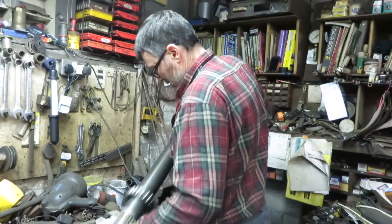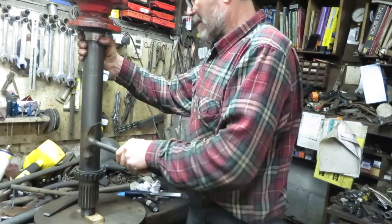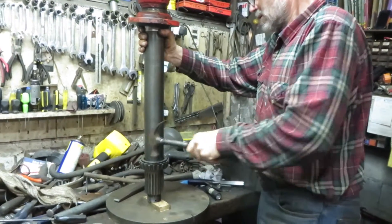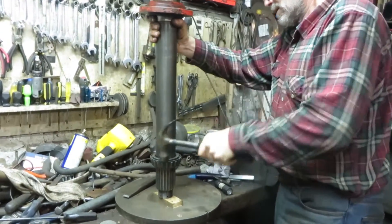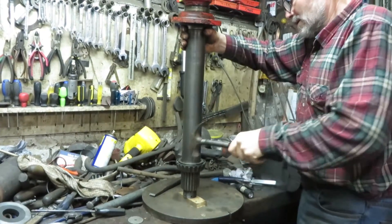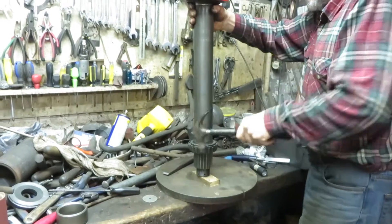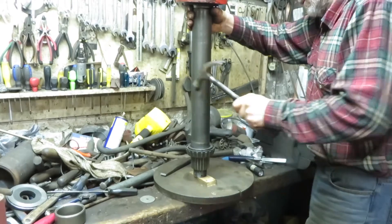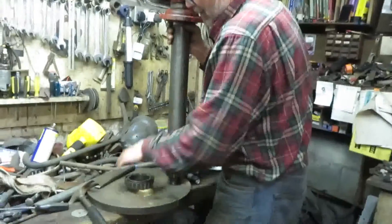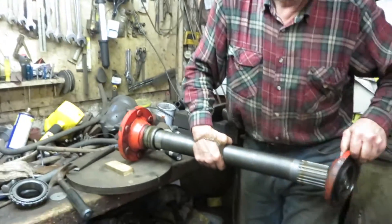The bearing is now free to slide all the way down to the front journal, where sadly you have to knock it off again. This is a bit easier — I've put it on a bit of wood so it doesn't damage the thread. That's the bearing off. The next thing to come off is the seal carrier that we've been after all the time — that's the part with the seals in.